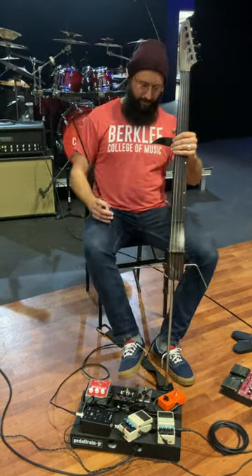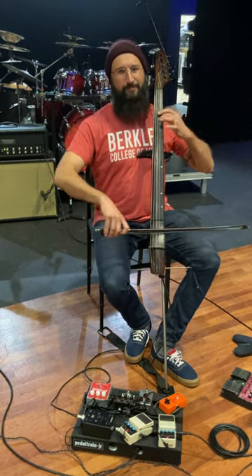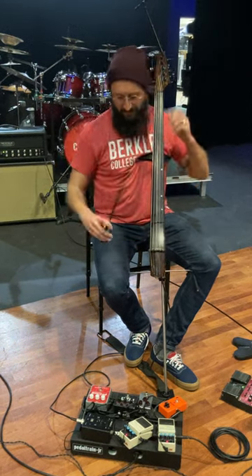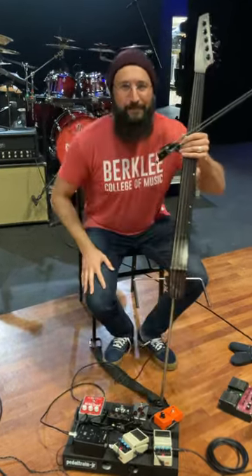I'm going to throw them all together and have a party. [Demo] Oh my God.